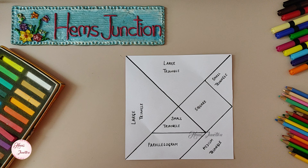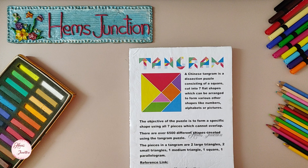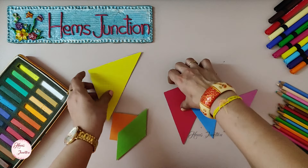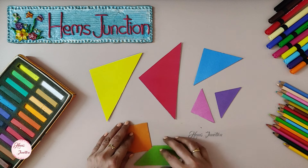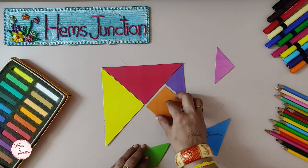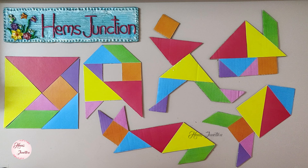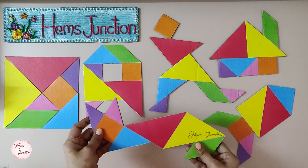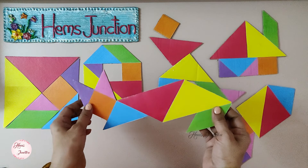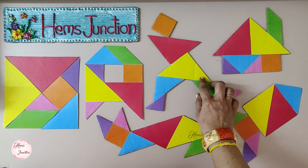Hope it's all clear how to make the tangram puzzle. In case of any doubts, you can mention them in the comment section. Let me show you a tangram school project made by my son with the help of my earlier tangram video. These are the seven pieces he made: two large triangles, one medium triangle, two small triangles, one square and one parallelogram. He made the tangram puzzle, took several printouts, stuck them on a cardboard and demonstrated various shapes. You can see how to make these tangram shapes in my earlier tangram video — I am sharing the link in the i button at the top and also in the description box below.